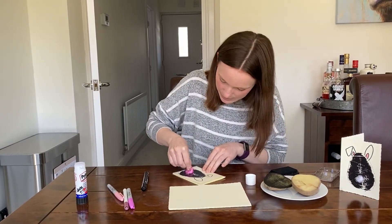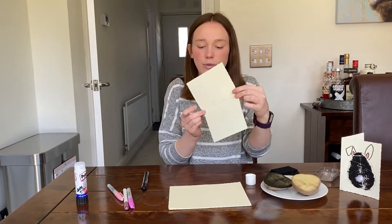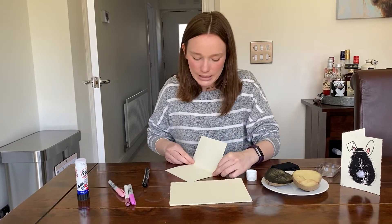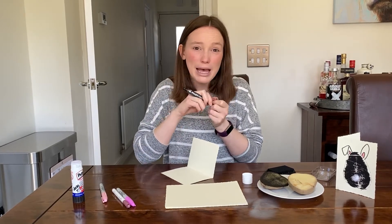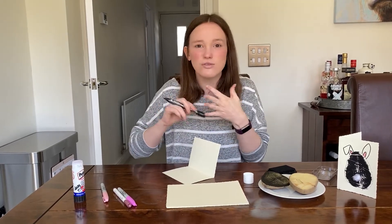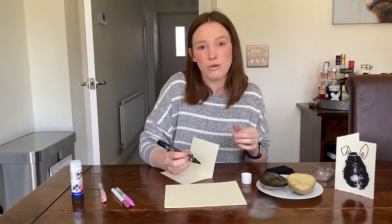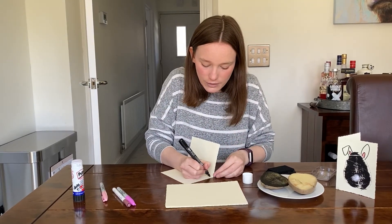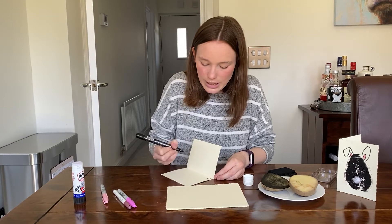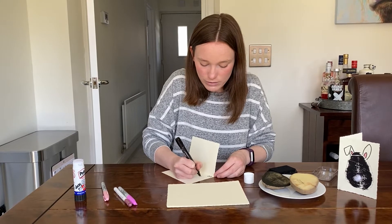Pop it on there and you've got a really cute little Easter bunny! When you open it up — maybe leave it to dry a little bit first — you're going to write your message inside and send your card to whoever you like, whether it be mum, dad, sisters, brothers, grandparents, or your neighbour next door. Remember to write who it is to — so write that in — then write who you're going to send it to. I'll send mine to my mum, so: to Mum.